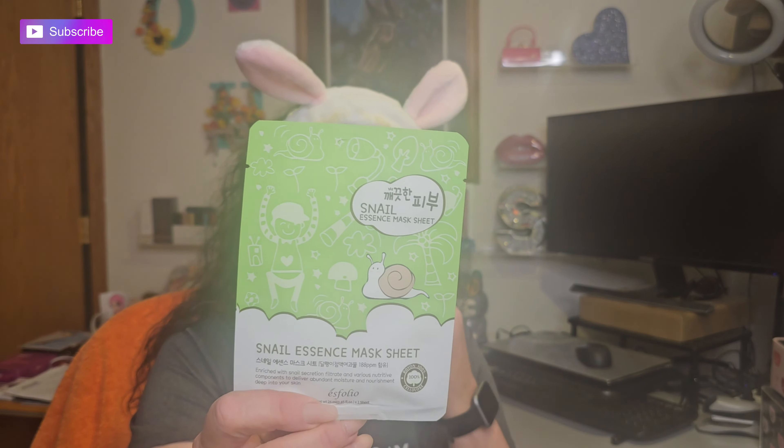Hey everybody, welcome back to the channel and happy Mask Monday! Friends and ladies, collaboration day! I'm going to keep going with the trio laser and then do a sheet mask. I did my trio last night and I'm going to do it again today. I didn't charge it, so I'm going to see if I can get through the four zones without it dying.